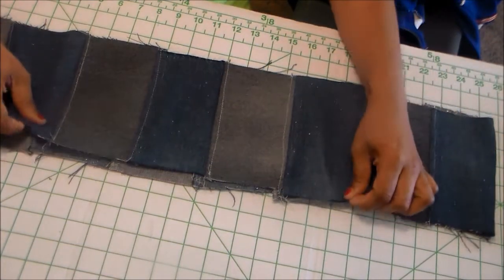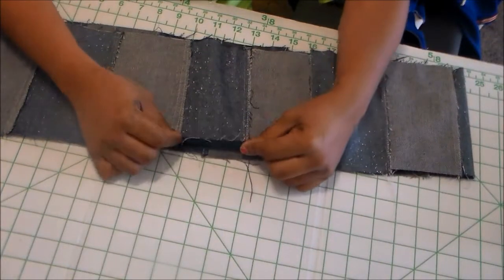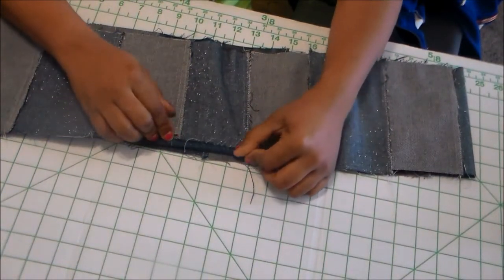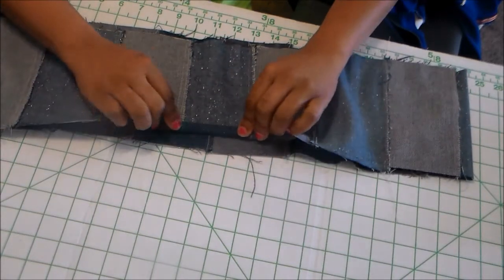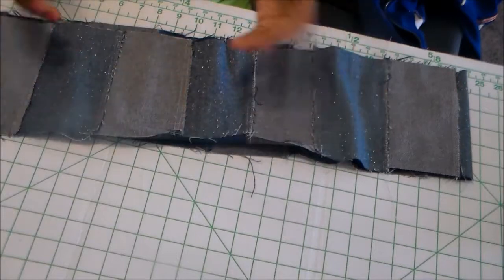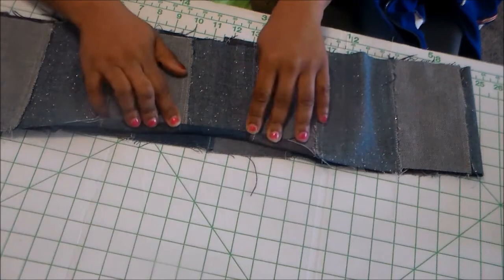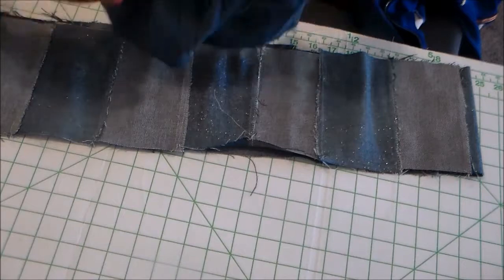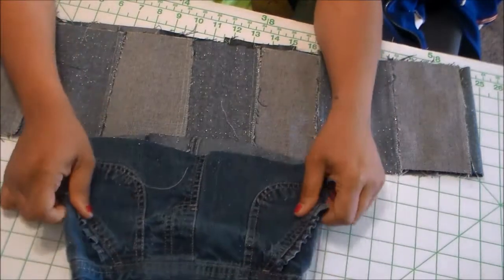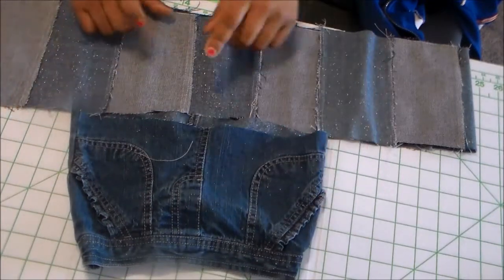The next thing I'm going to do is hem this now, because it's a lot easier to hem before we attach it. I'm going to do a quarter-inch seam — fold it up a quarter of an inch, then fold it up another quarter of an inch, giving me a half-inch hem. I'll fold it once, iron it, fold it again, iron it, and then topstitch that. Then we'll connect it to the top of the skirt.